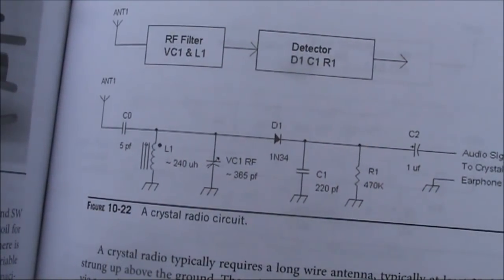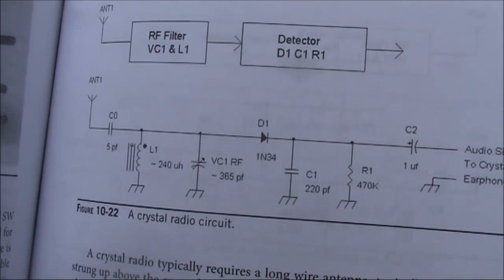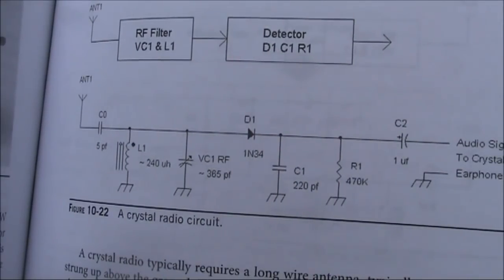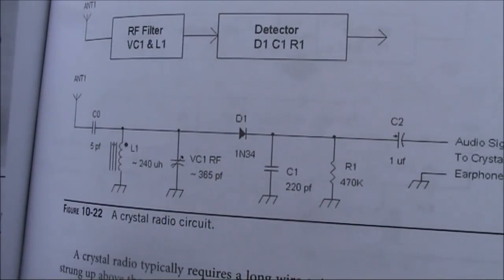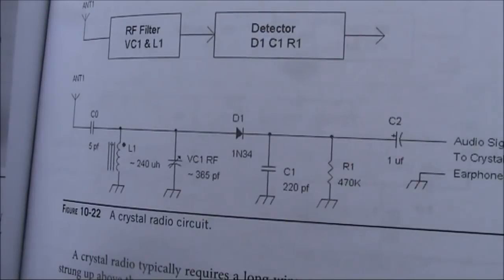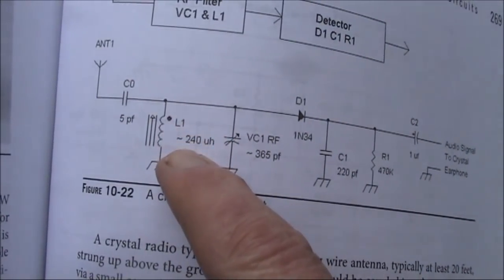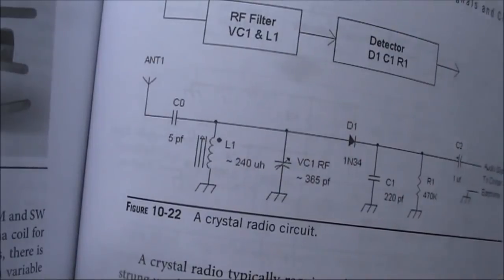Another issue is where they explain a crystal radio set circuit. They have, as an example in the diagram, a 5 picofarad capacitor between the antenna and the tuned circuit. There's a good description of how connecting an antenna directly to the tuned circuit would load it down and cause selectivity to be poor, and how that can be counteracted by having a capacitor between the antenna and the tuned circuit. But for a crystal set operating on the AM broadcast band, 5 picofarad would actually allow very little RF through from the antenna, and you'd be better off to tap the antenna connection lower down on the coil. 5 picofarad is extremely small and would have a very high impedance at 1 megahertz.